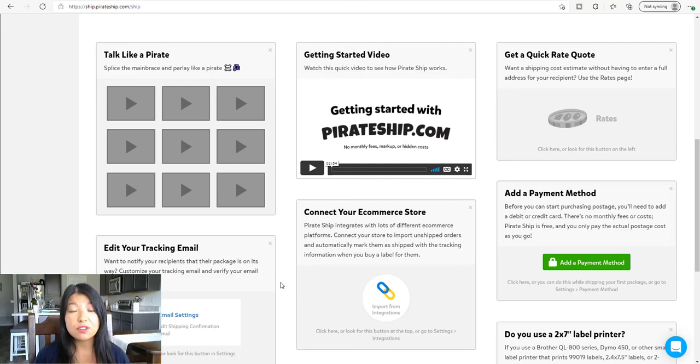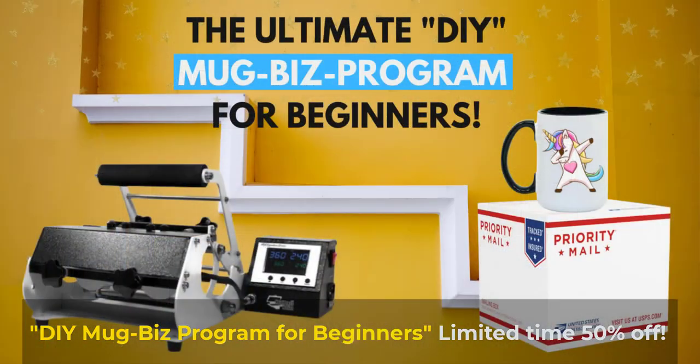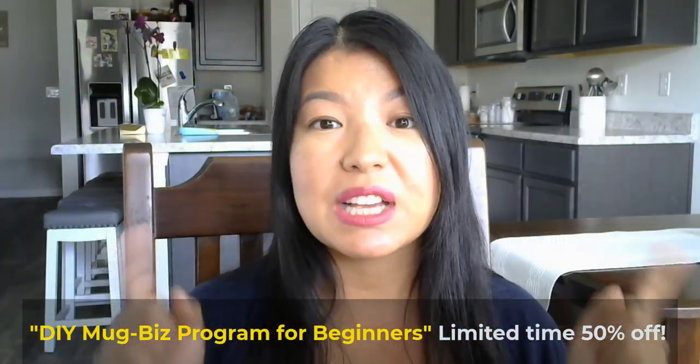I hope this video was helpful and I hope I was able to save you some money through Pirate Ship. If you have any questions, please leave that in the comments below. If you haven't, click the subscribe button and give this video a thumbs up. If you're thinking about starting your own online coffee mug business, I do have my ultimate DIY Mug Business Program for beginners. I created that program to help people like you get your business started so you're not alone. I will put that in the description below and also in the comments, and I will see you in the next video.